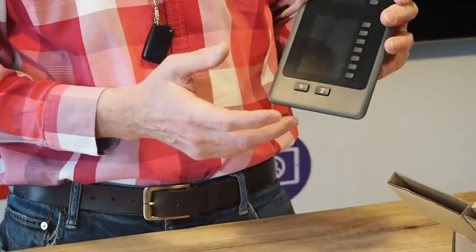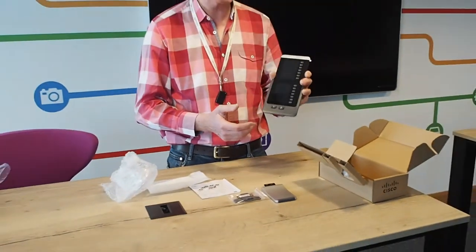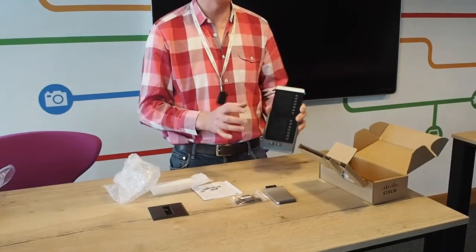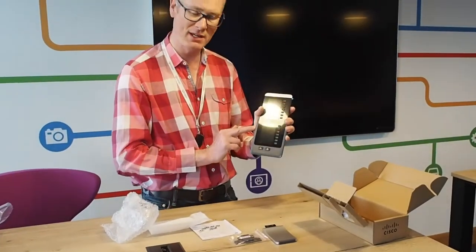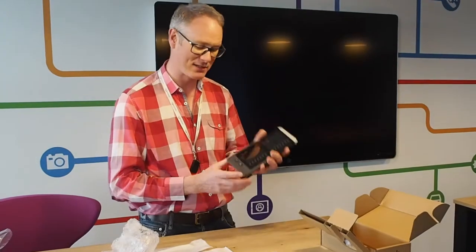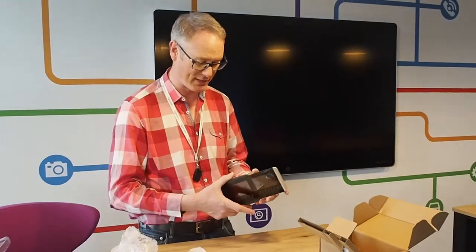The phones themselves come in charcoal and white, but the key expansion module is only available in charcoal. So don't make the mistake of buying a white phone and then buying the 8800 key expansion module only to find it doesn't match — this is charcoal only as far as I can find out.